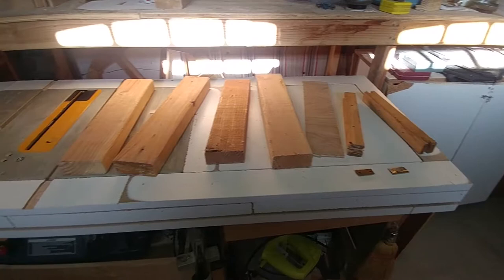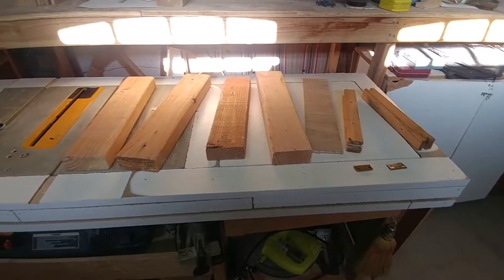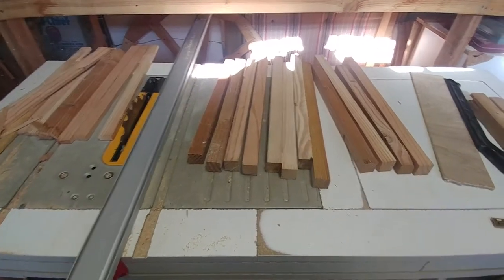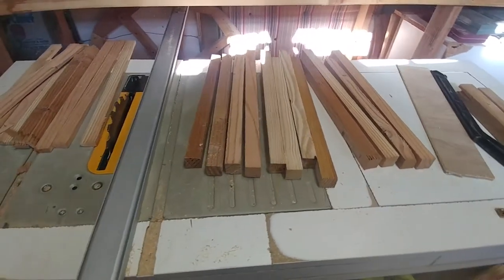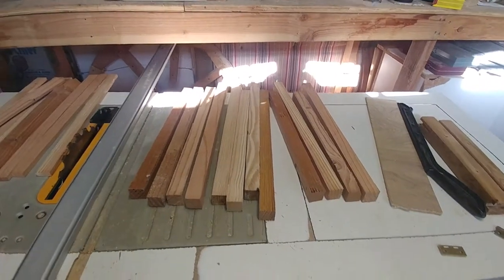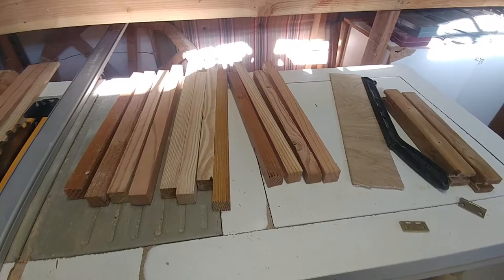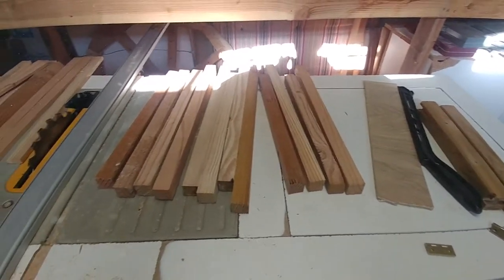I started with some scrap wood that I had laying around and some extra hinges. I ran the 2x4s through the table saw both directions to make one inch by one inch long strips. I'll cut those down to make the frame and the legs of the easel.